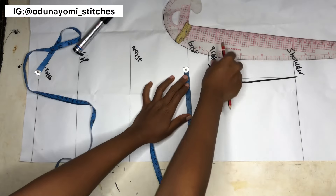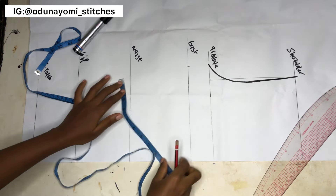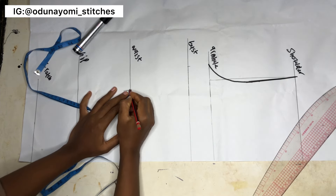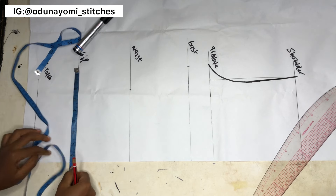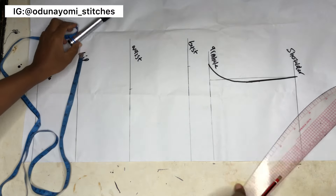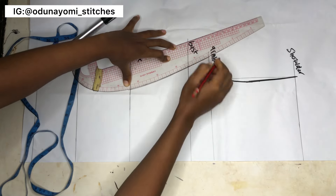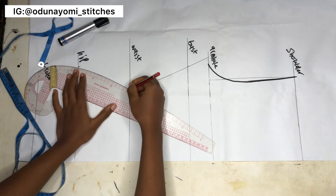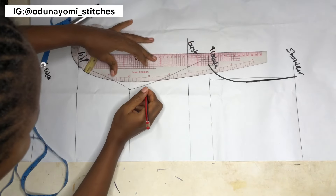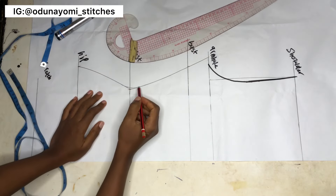I'm measuring my bust measurement divided by four — no swing allowance and no darts on this pattern. My waist is 24 inches, so 24 divided by four. My hip is 34 inches, so 34 divided by four. I'll just connect these points together. If you have a small waist you'll get something very curvy, so I'll be blending this part in a bit because it's too sharp, just to smooth that area out.